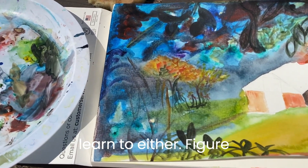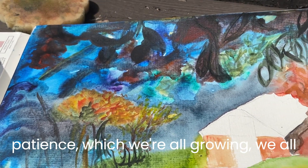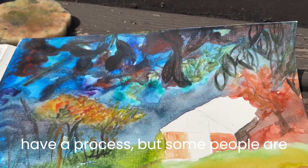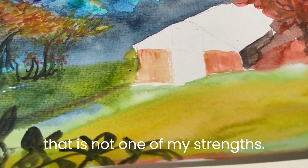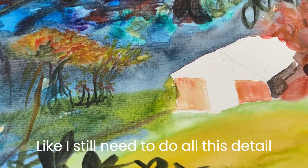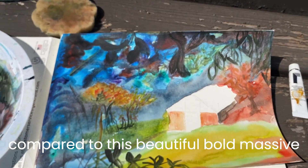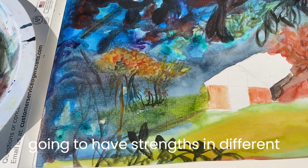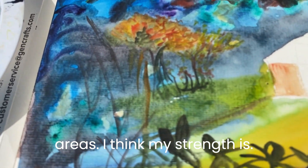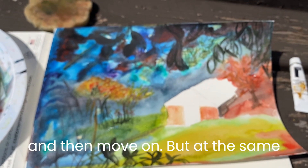I need to learn to either figure out how to get better with my patience — we're all growing, we all have a process — but some people are naturally more patient than others, and that is not one of my strengths. I still need to do all this detail in here, which will take quite a while compared to these beautiful bold massive colors. I think that's okay — some people are going to have strengths in different areas. I think my strength is to just have fun in the moment and then move on.